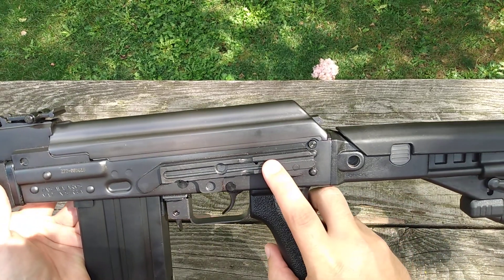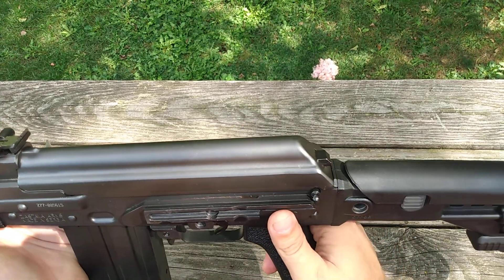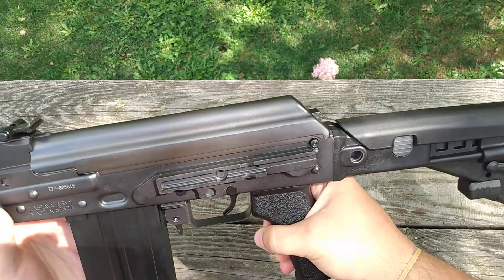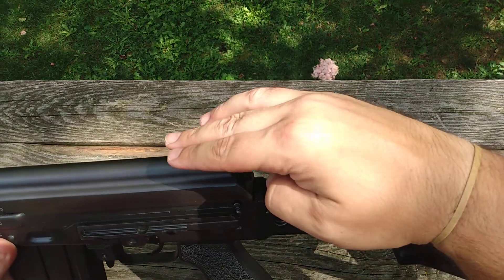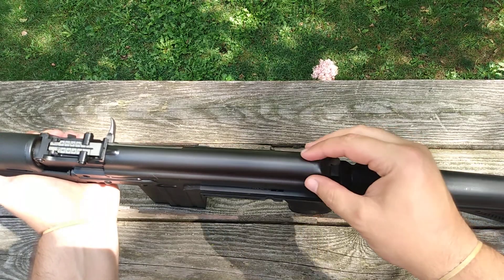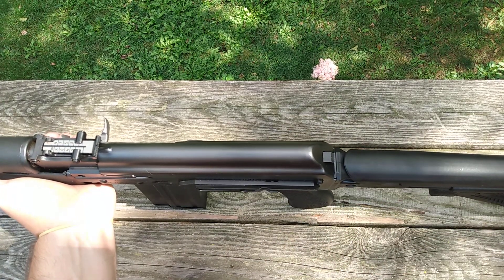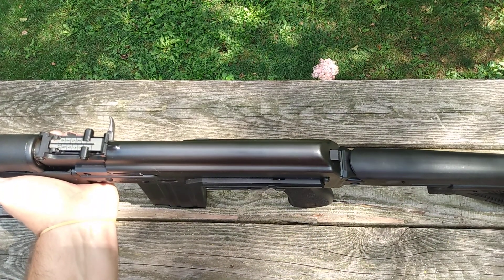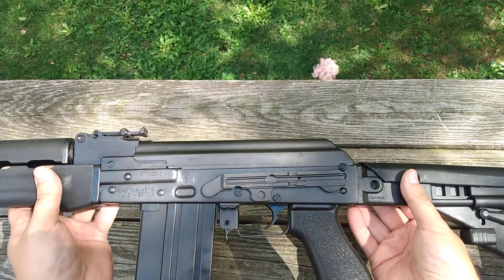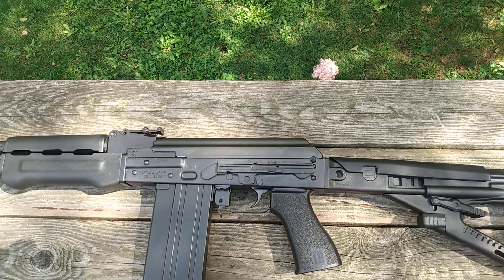It does come with the Yugo-style optics rail. Pretty neat — you can buy scope mounts to put on this. They are actually designing a mount that will sit high enough up off the receiver and dust cover that you will be able to take your dust cover off without even moving your scope rail. You can take both the dust cover and the spring up and out without removing the rail. That would be pretty neat — I'll be getting that in the future.